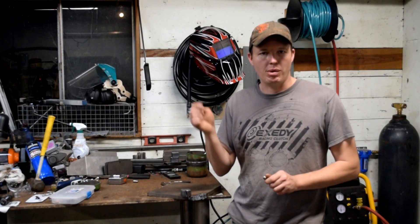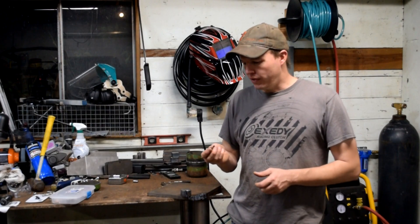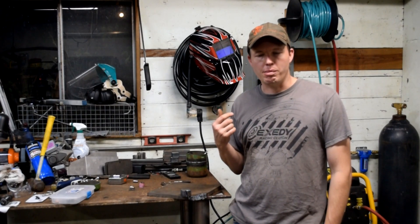I do have links for the consumables down below so you can buy them on Amazon — at least the ones that I have purchased so far. I'm pretty happy with it. I've used it quite a few times now for some of my other projects if you want to check them out.